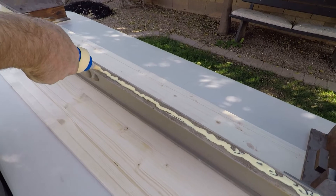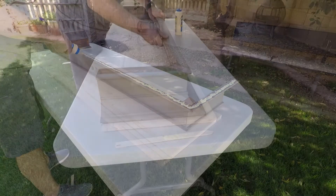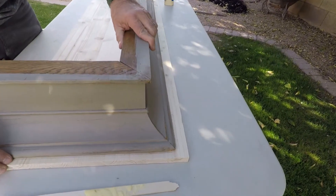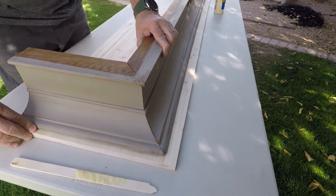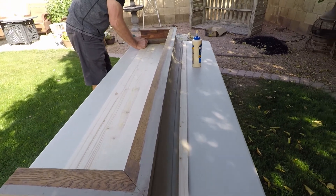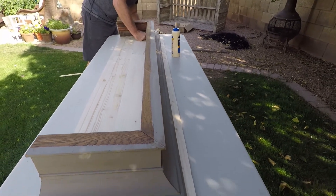He used lots of nice wood glue on there. Then he used some brad nails also to make it more secure so that it would be sturdy and stay in place. I'm getting excited looking at this. It was going to be a really nice top for this faux fireplace.